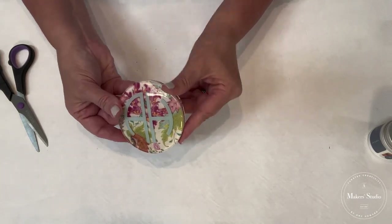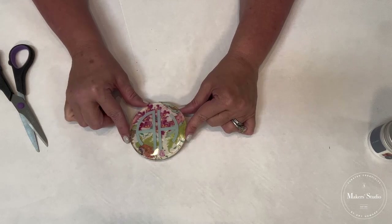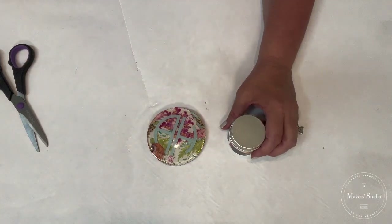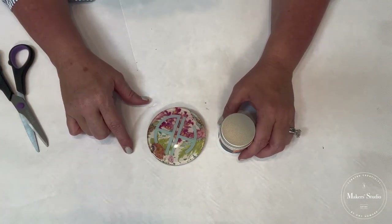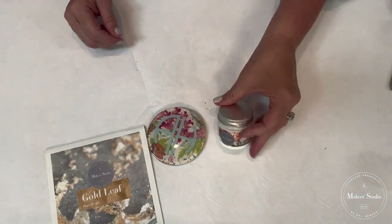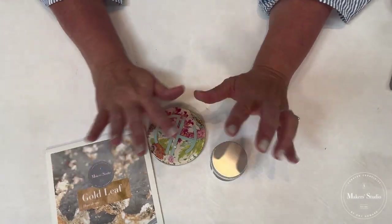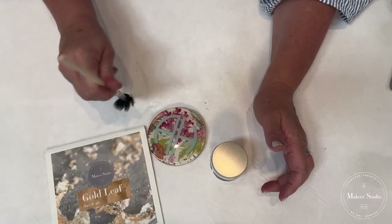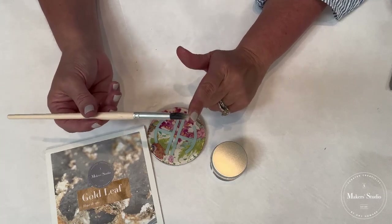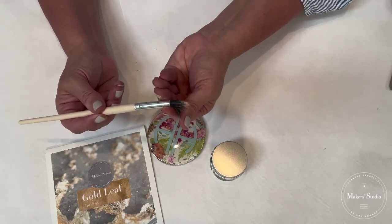Something fun to add an element to this is to gild the edge. If you've never gilded before, it's one of the most fun things you can add to your arsenal of creating. We're going to be working with our gold leaf from A Maker Studio, along with our size. Size is a special glue made just for gold leaf — you don't need anything else. I'm going to be working with an artist brush. When you get these brushes new, they're stiff because they have a form of size in them like a starch. You can just moisten it or soften it with your fingers and it's good to go.